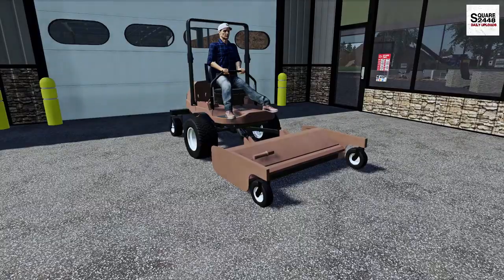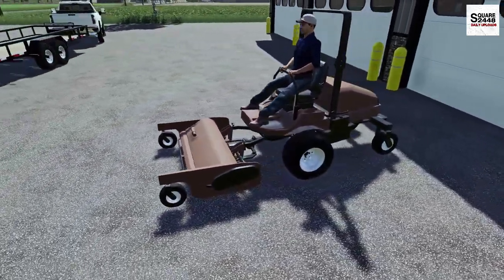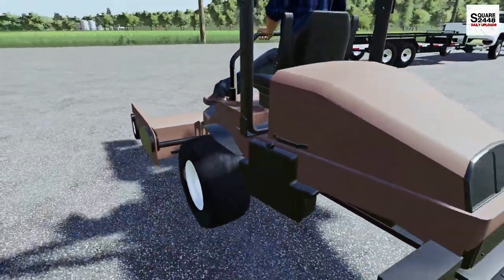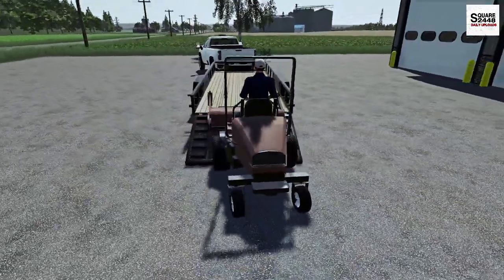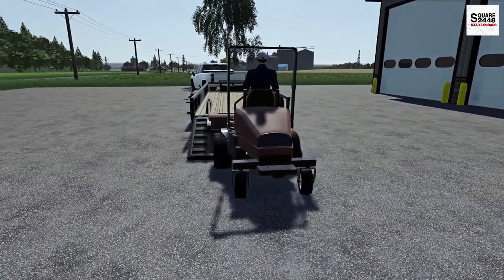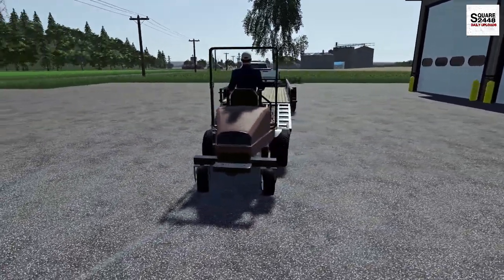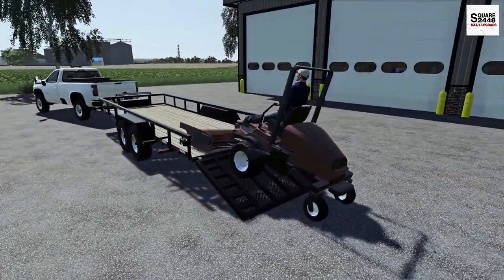Let's hop on. All these zero turns are pretty much the same for controls — some are touchier than others, but we should have no problem getting this loaded up. It's always nice to test drive a new mower for the day. I'm seriously considering buying this one, maybe even today. Let me know down below — I probably need a 72-inch or even an 84.